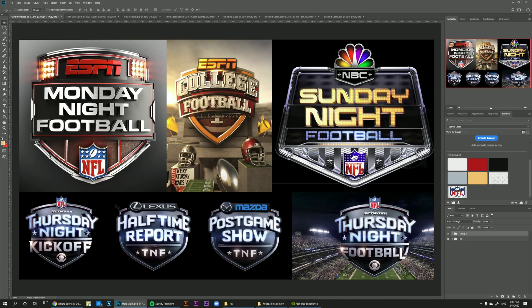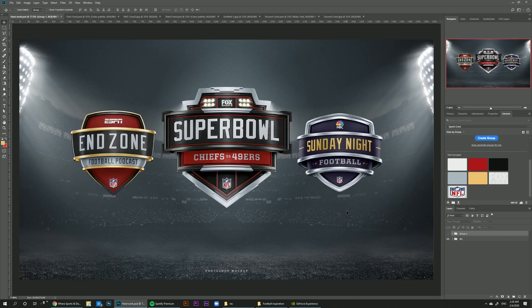Do you ever look at these fancy 3D crests and shields done by big broadcasters for sports events and wish there was a way to create these 3D crests for your brand, clients, or even your local basketball tournament? Well today I'm going to show you how you can use our Sports Crests and Shields templates pack to make your very own custom 3D crests and shields.